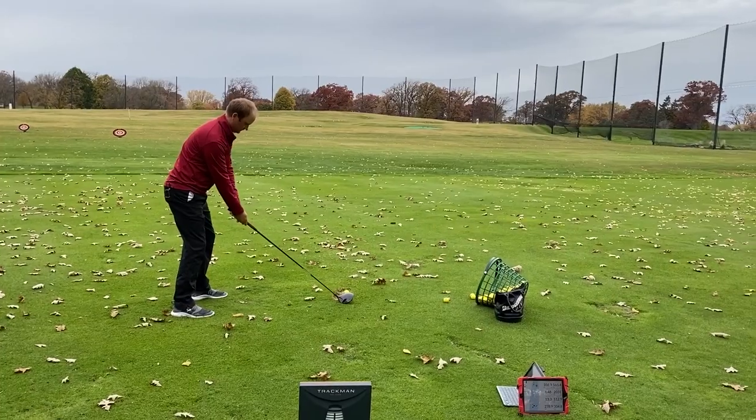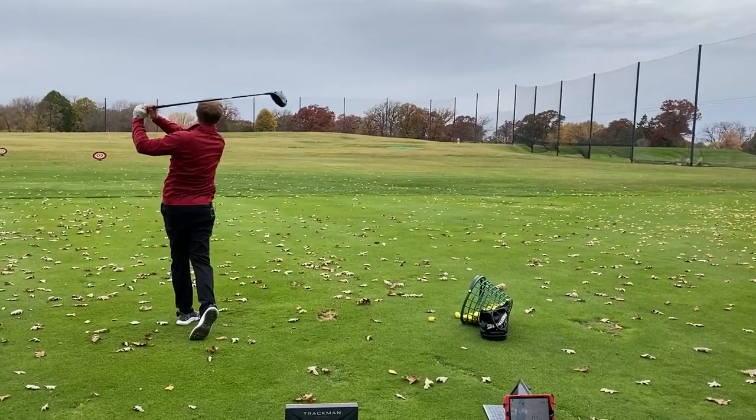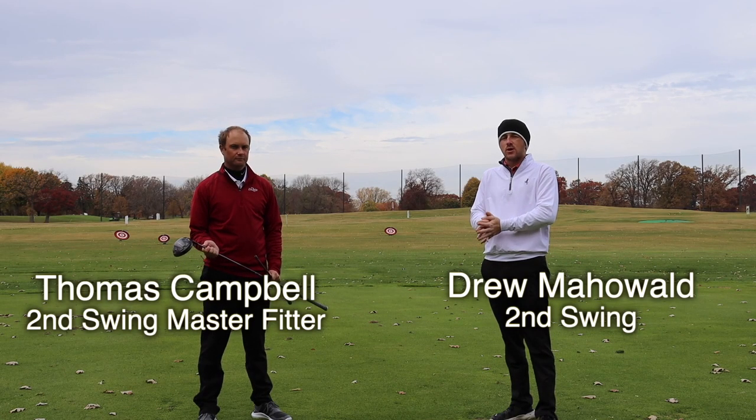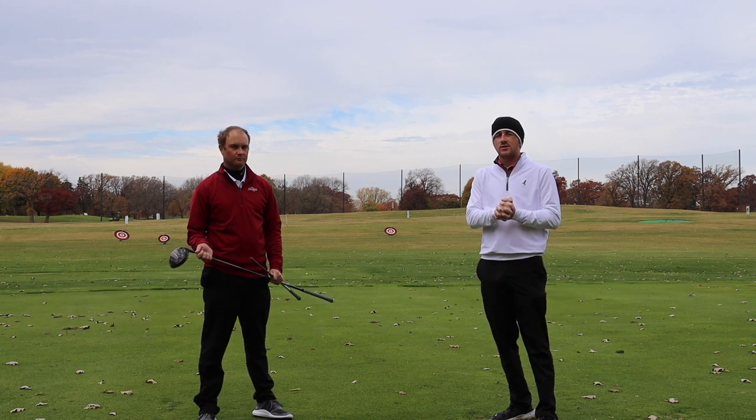Hey there golfers. I'm Drew Mahold of Second Swing Golf, joined by Thomas Campbell, Master Club Fitter at Second Swing. We are outside today on a chilly fall day, and we're going to be going through the adjustability options on the Titleist TSI 3 driver.